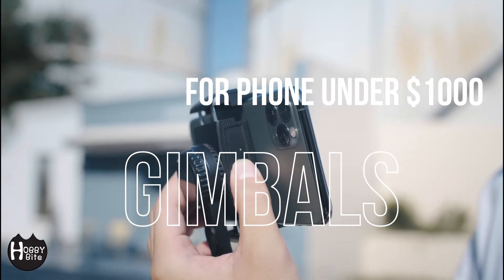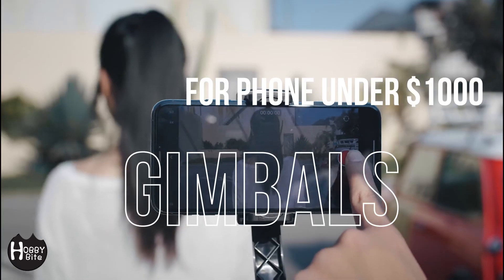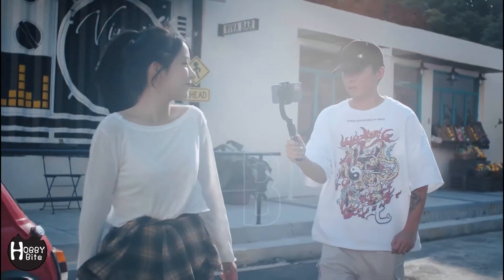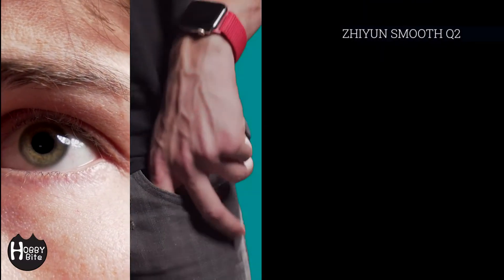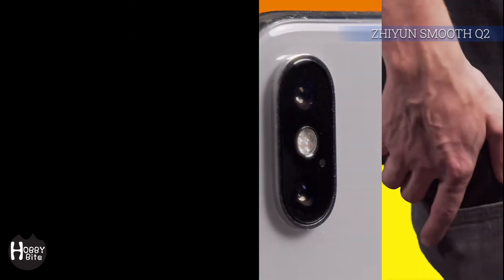Hello everybody! Let's have a look at some gimbals for phones that are under a thousand dollars. The first one I love — I actually have this one. But let's have a look, shall we? Okay, here we go.